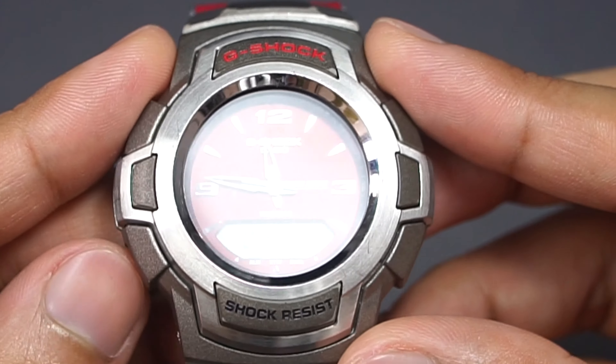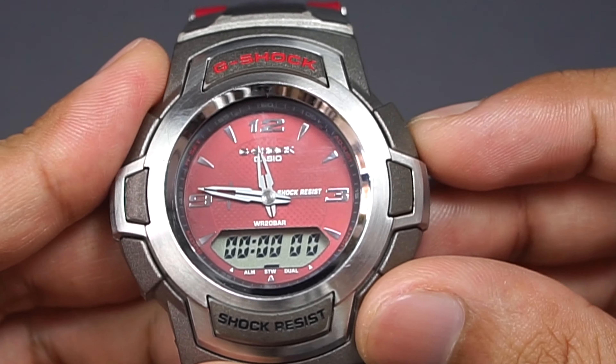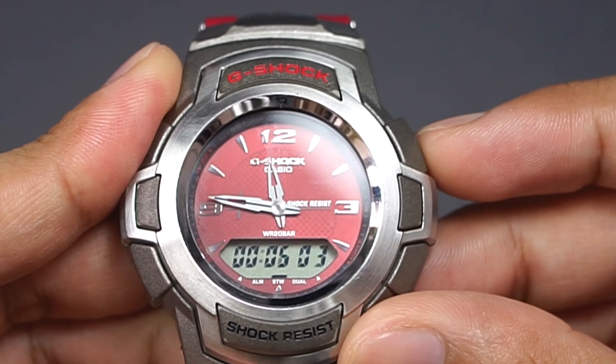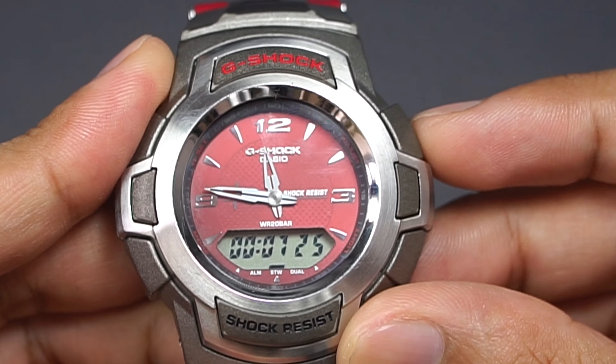Then you have a stopwatch — this one is pretty cool. It has 1/100 second precision to a 24-hour range, but you don't have split time or target time. Start, stop — that's it. If you want to reset it to zero, press and hold the same button and it sets back to zero.